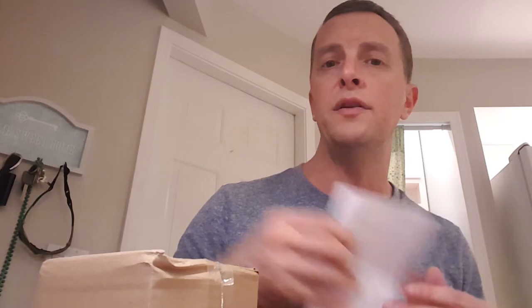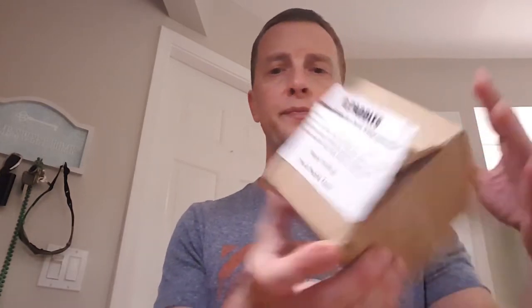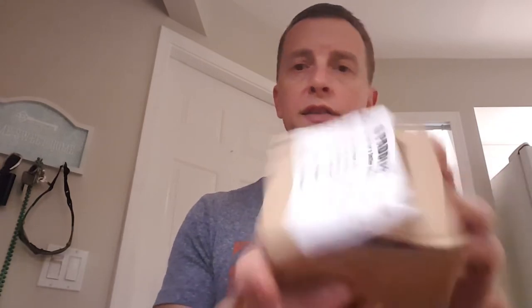Just be aware if you order these that you will have to sign for the package — kind of took me off guard. Got to the post office today and there were 700 people in line for the holidays, but thank goodness some lady walked out and said 'is anyone just picking up?'